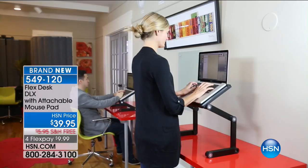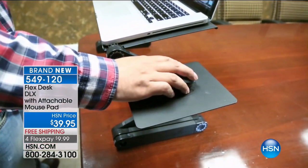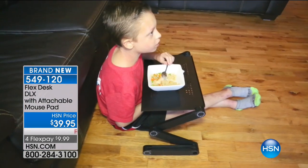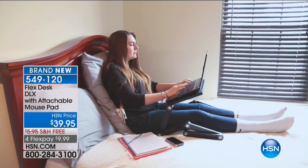You can see we have it in different positions there. You might be thinking this is a phenomenal price — can it really hold your laptop? Absolutely. The way they've designed this, it can handle up to a 15-pound laptop or a 15-pound device sitting on top of it.